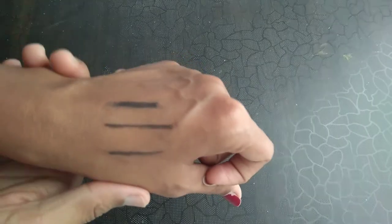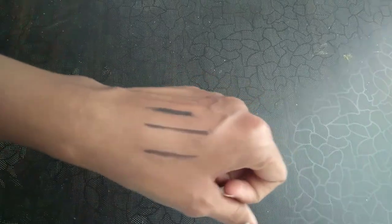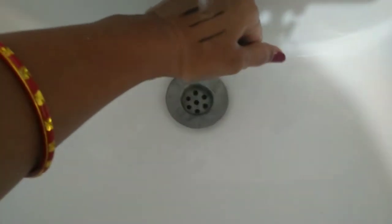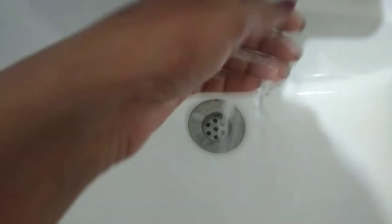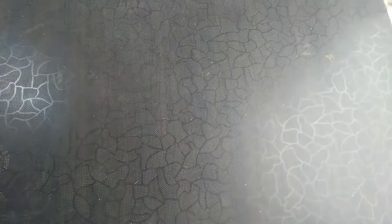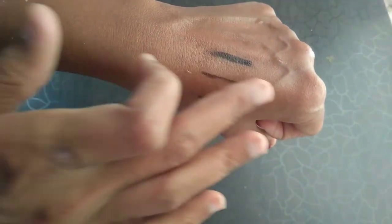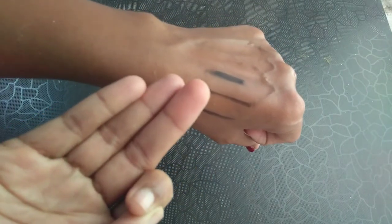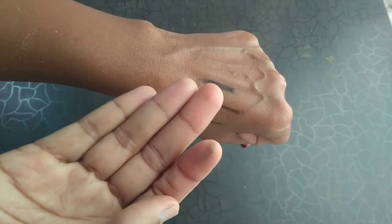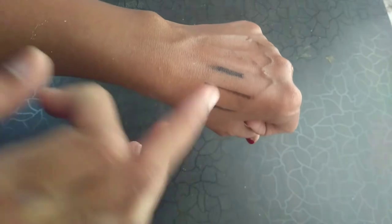Now I am going to do a water test as well. I am going to wet this one — this is the older swatch — and the result is in front of you all.